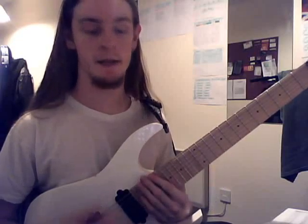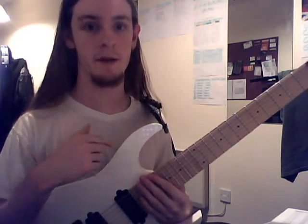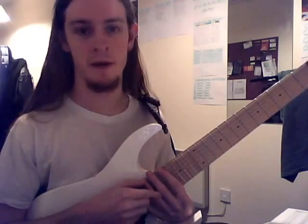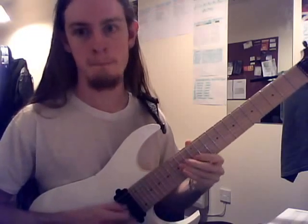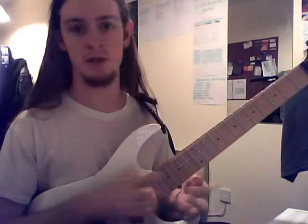Hey guys, Ian G.T. Davies back again presenting another lick. Excuse the wet hair and bad attire but I just got out of the shower so bear with me here. This lick uses the pentatonic scale and it's just showing you how you can kind of get out of your bog standard, typical licks — nothing wrong with those licks, but this is just a little something different.